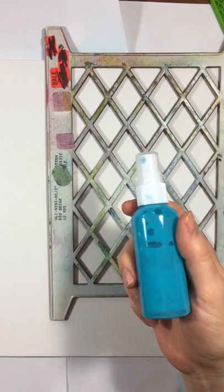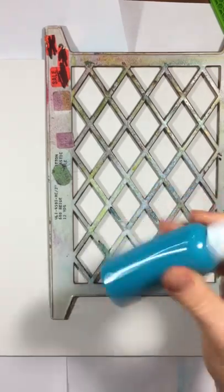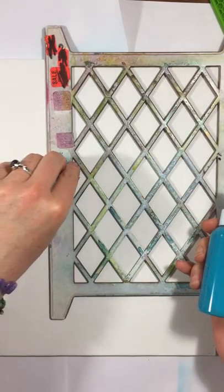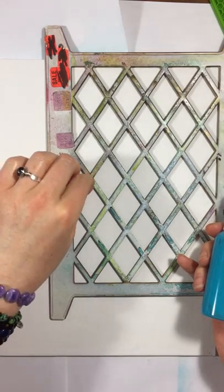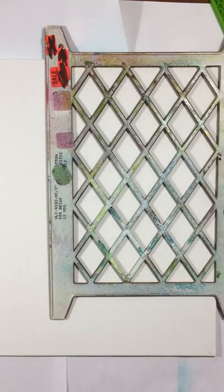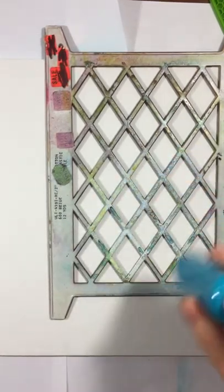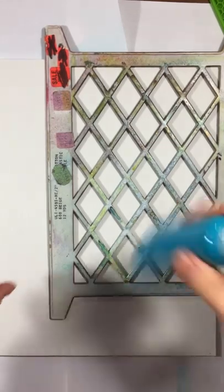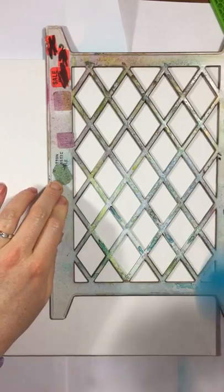I actually got these recently at Michael's for $1 each. They're by Art Minds and it was in the soap making department. So there's one more place in case you don't have any Targets or CVS's that have travel sections with the little bottles, because sometimes they don't carry them. It's nice that if you're going for a trip you can get all the stuff at once.